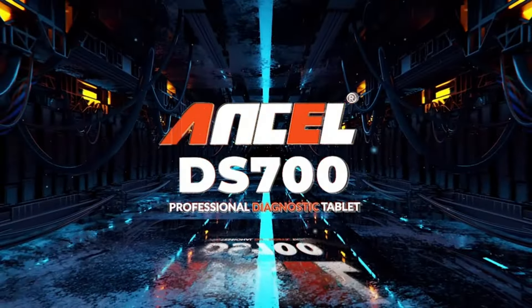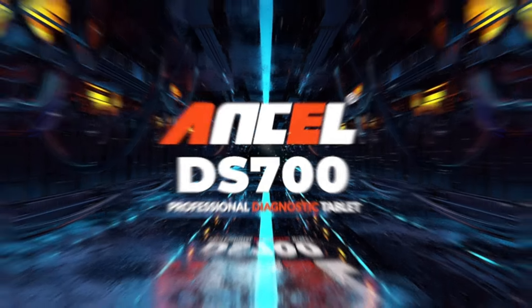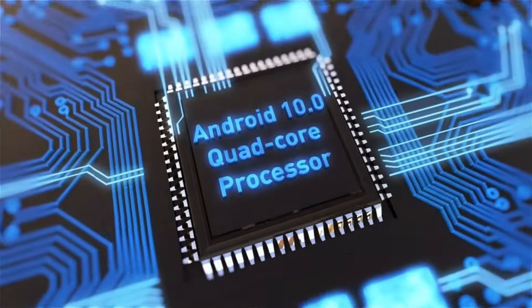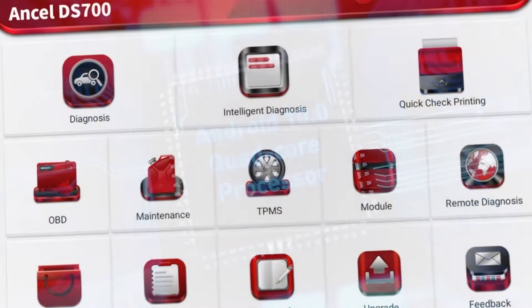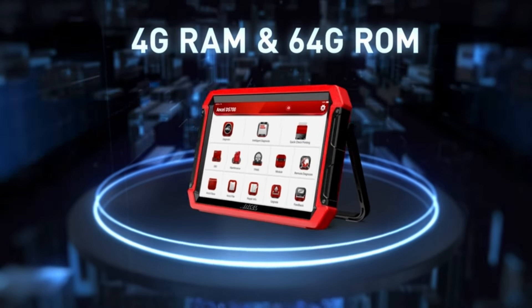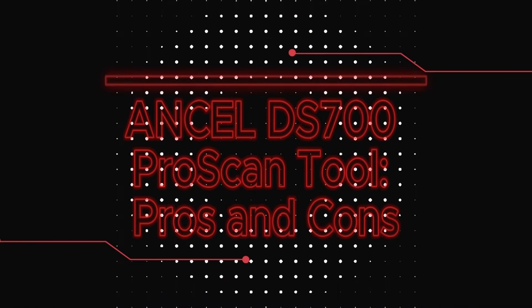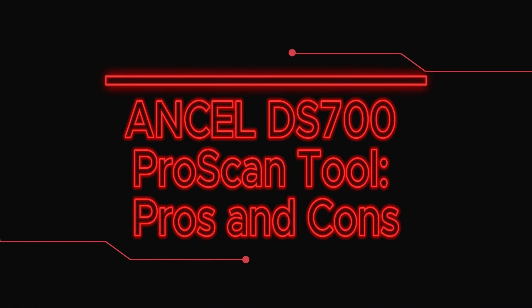The DS700 Pro is surprisingly intuitive. The menus are well organized and the included instructions are helpful. Diagnostics are quick and reports are detailed, providing valuable insights into your car's health. However, some advanced features might require some technical knowledge.